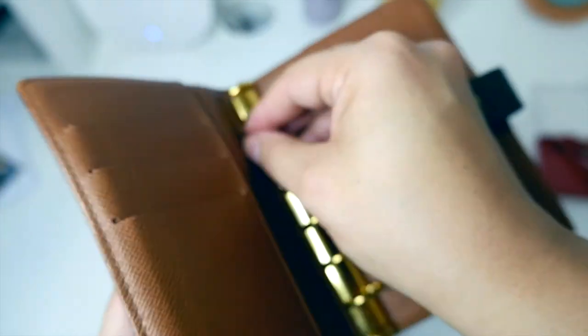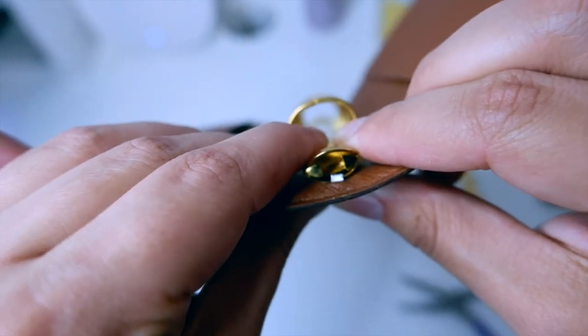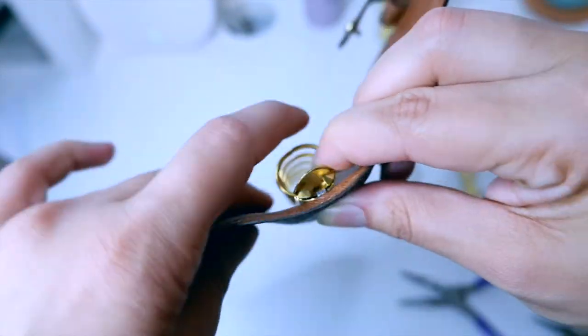Now I have to go to the other side, center the flap that we lifted, and press it down to pinch the rings in place. I'm testing that it's not wobbly — it's good.